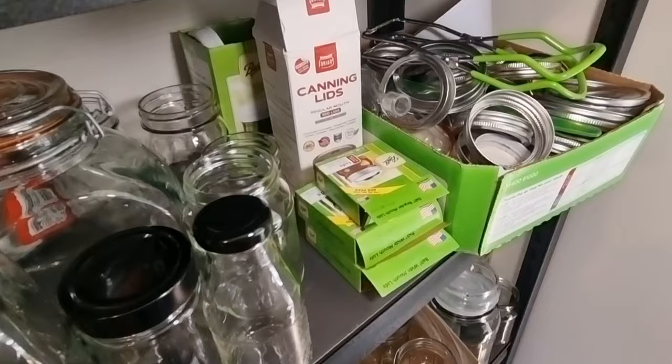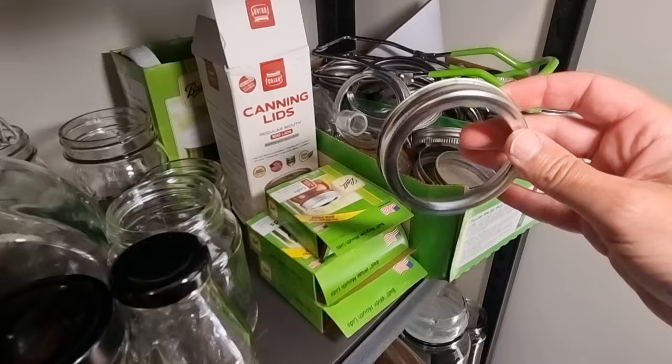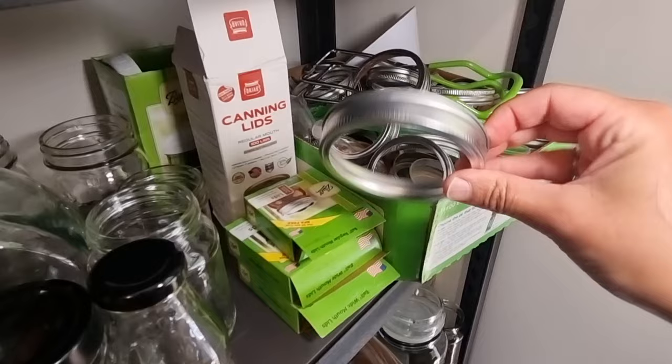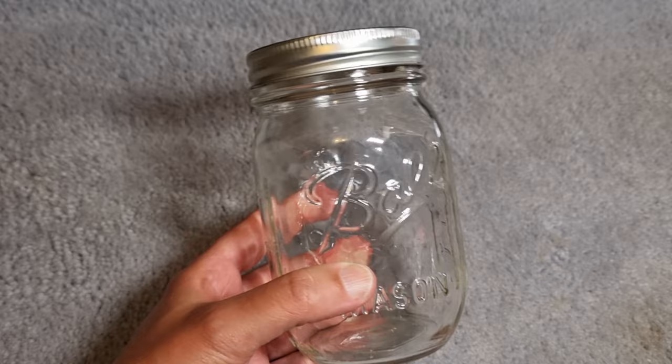With Ball jars there is a two-piece lid system. You have a ring — this is one of the rings for the regular mouth — and there's also a larger wide mouth size. What we do is place the flat lid on top and the ring goes on that when you're doing your water bath, pressure, or steam canning.